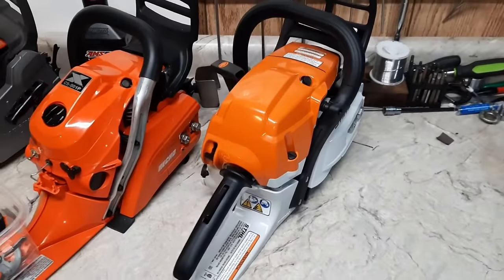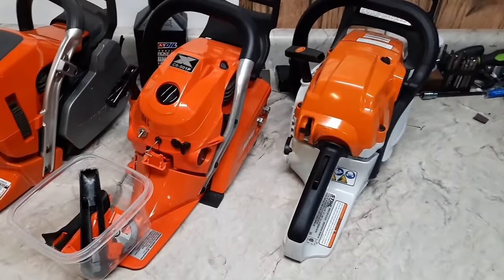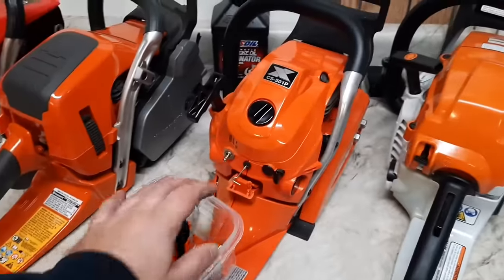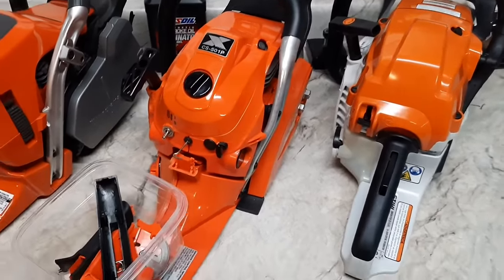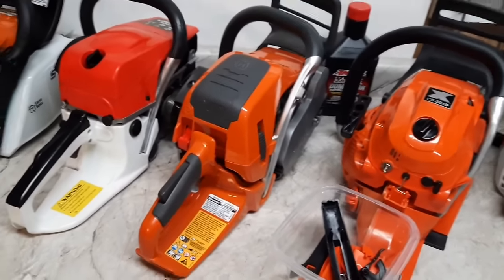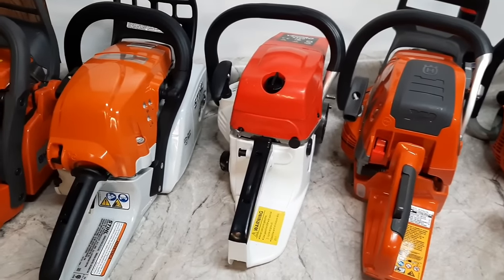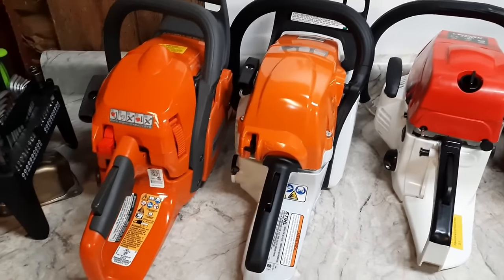Here they are: Stihl 261C. The Echo had some issues in shipping — that's the first time I've ever had that happen — but I can still push the rod so we'll get it. Using the bucket to get the weight. Husqvarna 550 XP Mark II, the $85 5200 eBay saw, Stihl 271, and Husqvarna 450 Rancher. That's the lineup.